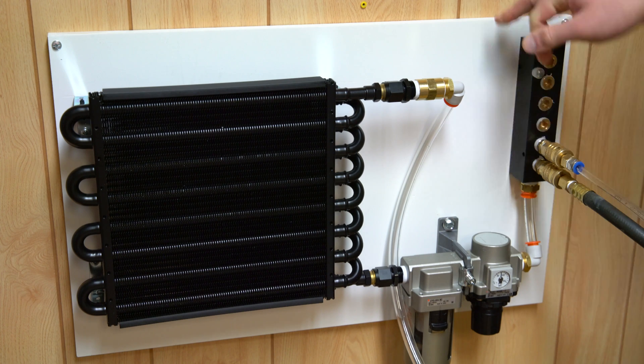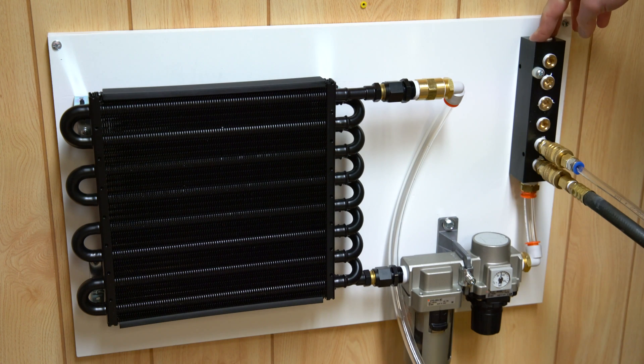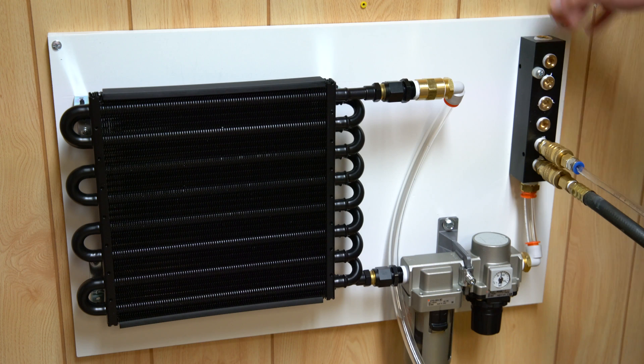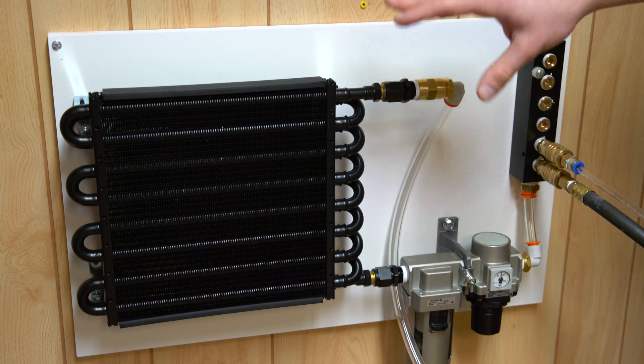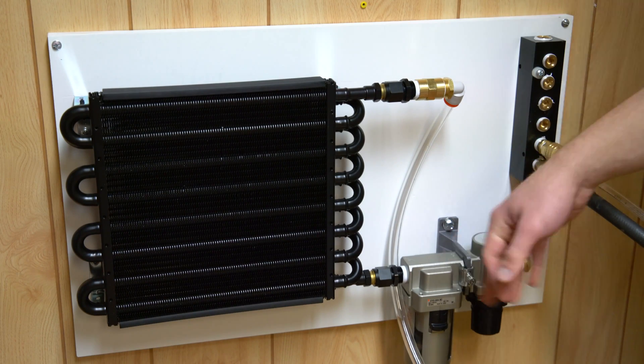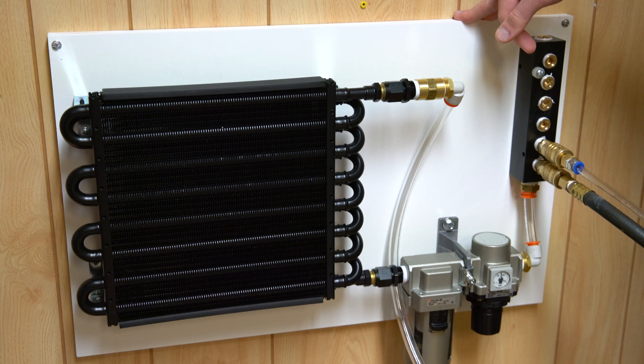It just goes over to a manifold block where this run goes to my CNC machine. I have another air filter at the end of this tube, and that hasn't captured any moisture since. For my uses I don't need the driest air, but if you do, this setup combined with a desiccant air drying stage at the end of the filter — and then maybe another air filter after the desiccant — you're going to see a much better life on the desiccant.